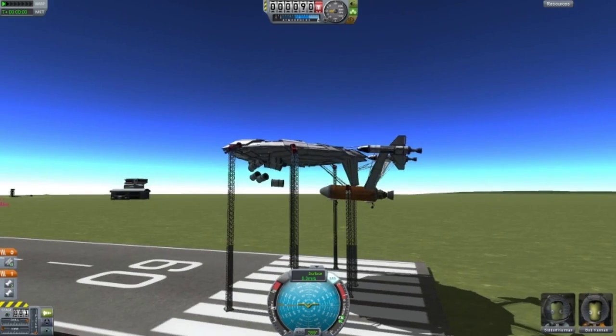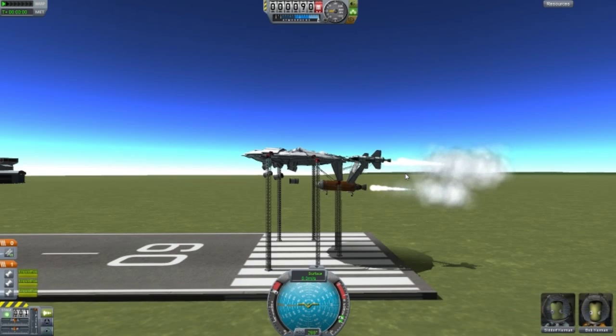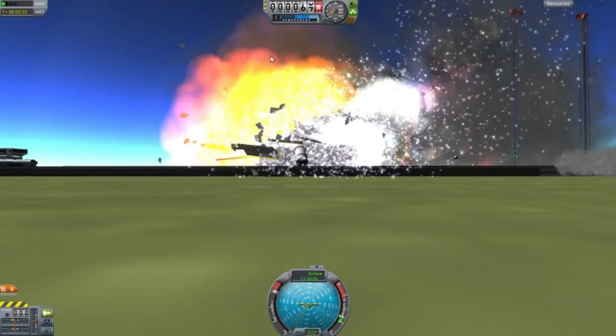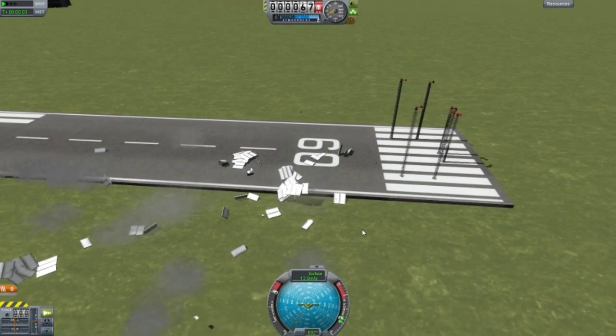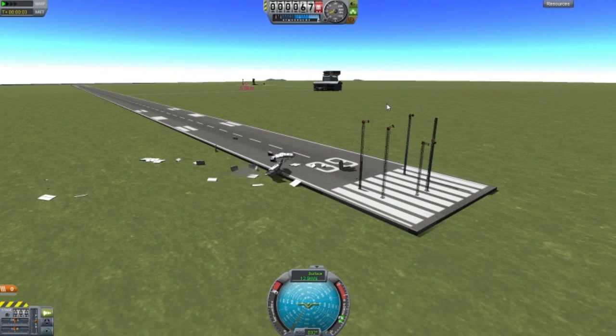I still didn't get that. It's going to tear apart. I'll just hold down S — that way everything lifts off. Two, one. I forgot to disconnect. Oh, the lag. As you could see, everything just fell straight down. I need to fix a few things here. Well, thanks for watching, guys. See you next time.